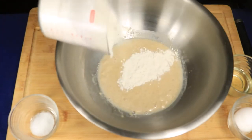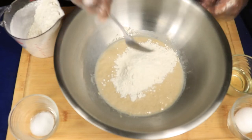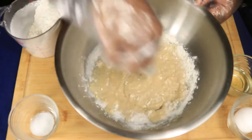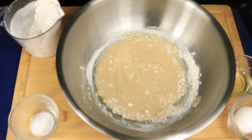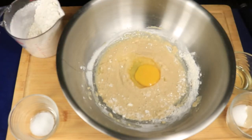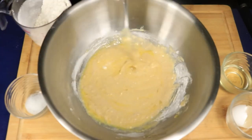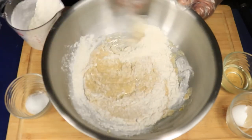Once your yeast has formed a top layer of foam, we're going to gradually add in our flour. Give it a quick stir so it won't lump up. The more you add in your flour, the thicker your dough becomes. You're going to add in one egg and continue to stir as you continue to gradually add in your flour.